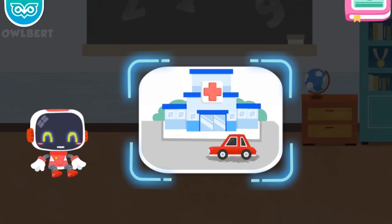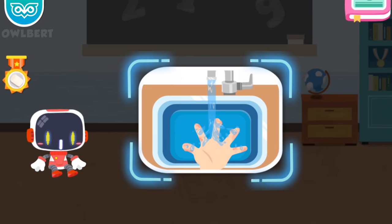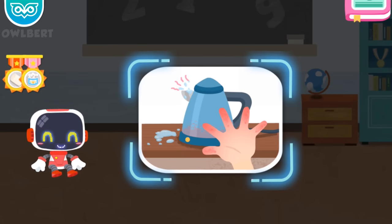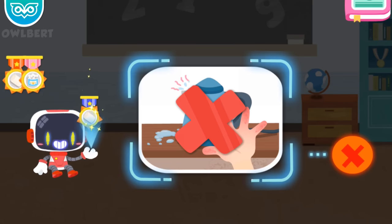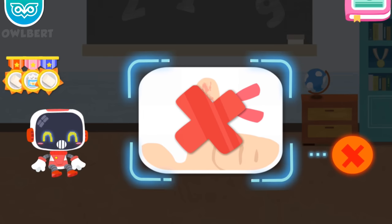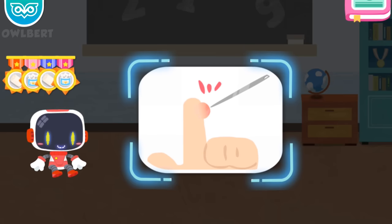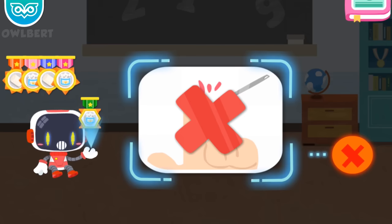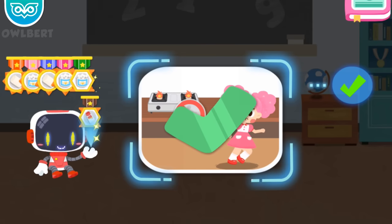Is it right to see a doctor immediately after being scalded badly? It's right. Congratulations on winning a badge. Is it right to rinse and cool the wound with clean water after being scalded? It's right. Congratulations on winning a badge. Is it right or wrong to touch the kettle with boiling water? It's wrong — the boiling water is extremely hot; stay away and do not touch the kettle. Congratulations on winning a badge. Is it right or wrong to put a band-aid on a burn area? It's wrong — band-aid is airtight and not good for the recovery of scalded skin. Congratulations on winning a badge. Is it right or wrong to puncture the blister with a needle after being scalded? It's wrong — once the blister is punctured, the damage on skin can easily cause infection. Congratulations on winning a badge. Is it right to stay away from the gas oven as it is very dangerous? It's right. Congratulations on winning a badge.